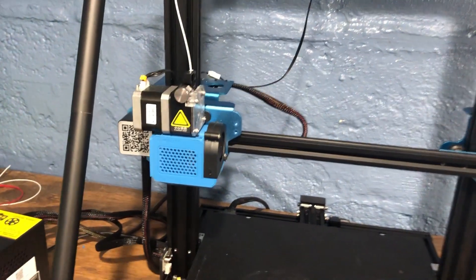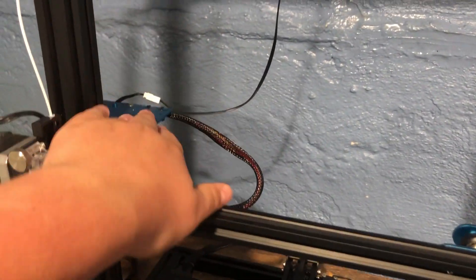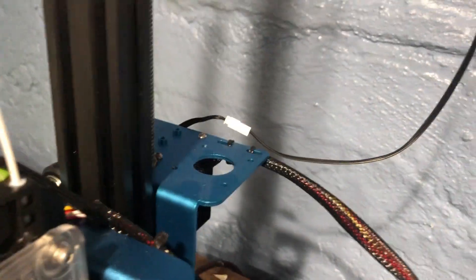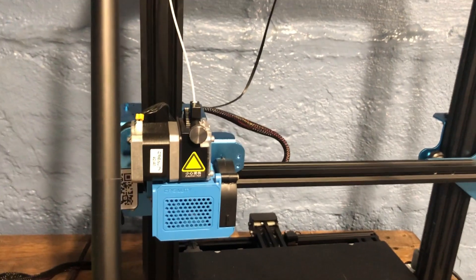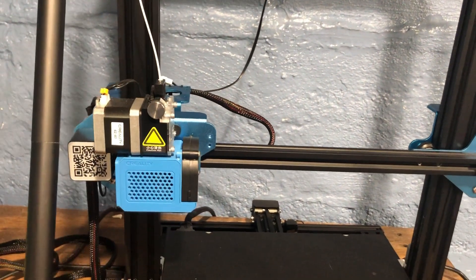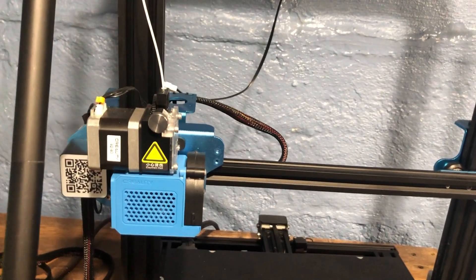One of the coolest things I haven't tried yet is the extruder change. You can actually take this extruder off and make it a Bowden extruder on the bracket if you really want to. But honestly I'm a fan of the direct drive because it can be a faster printer, with less retraction and better cooling.